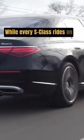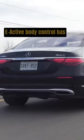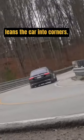While every S-Class rides on an air suspension, the optional E-Active body control has a curve function that subtly leans the car into corners.